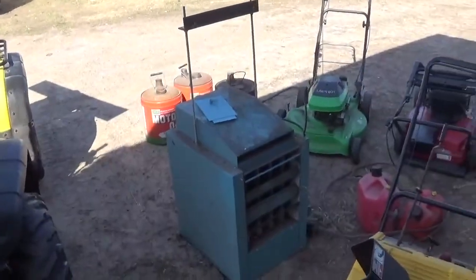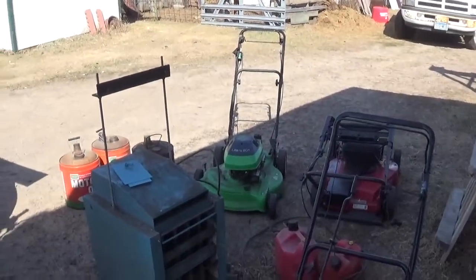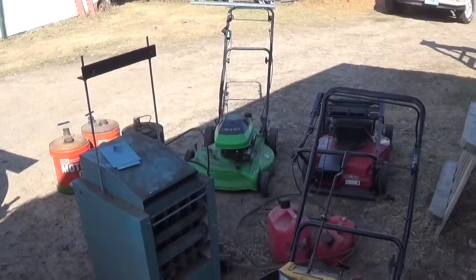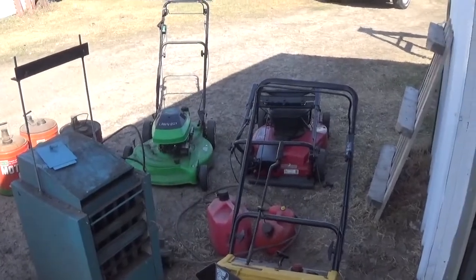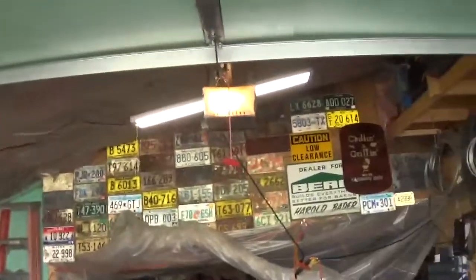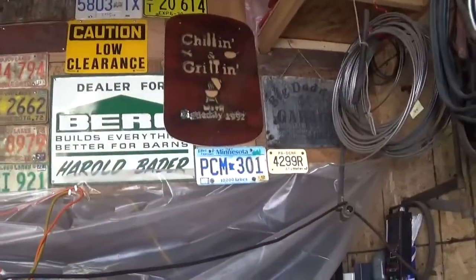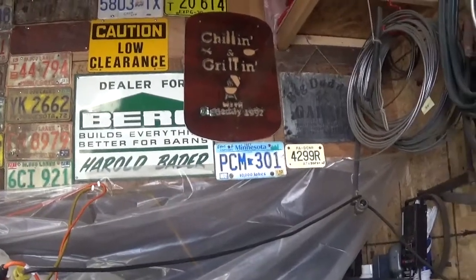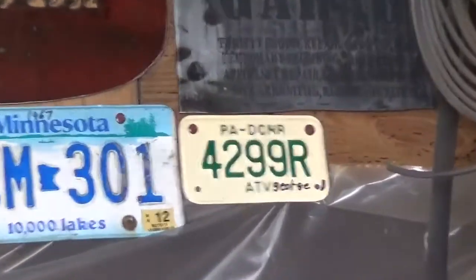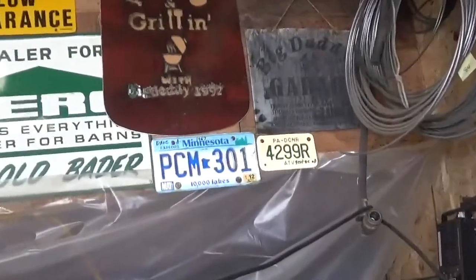Found this furnace I got from Harvey a long time ago — might plug it in and see if the fan works. Got the preacher's lawnmower; he says something's wrong with it but every time I use it, it starts right up. Did a little organizing and put up a few more license plates I found — found George's and put that one up there.